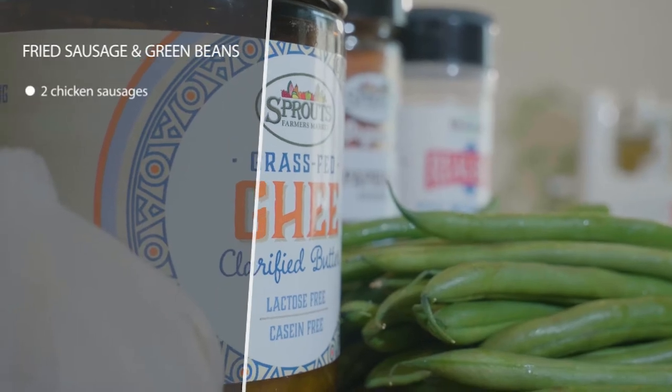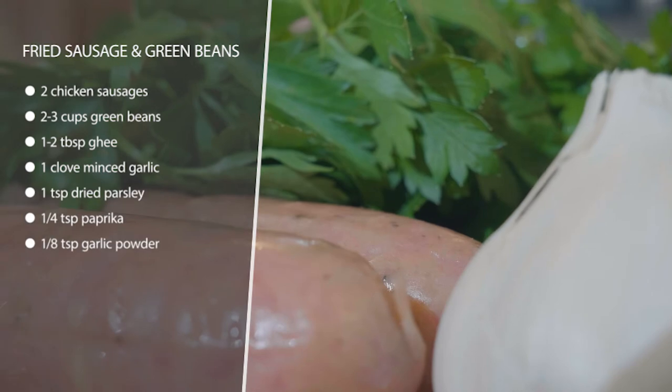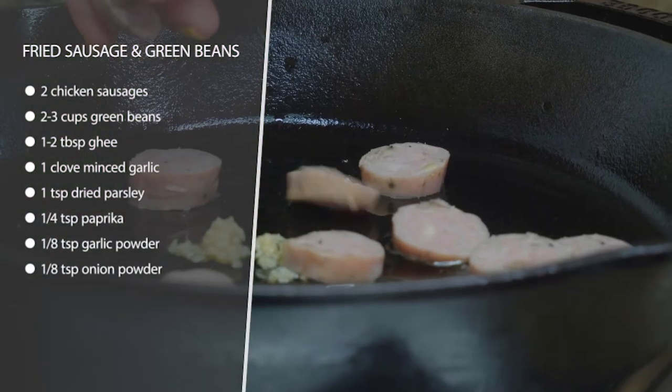This is fried sausage and green beans. This is a really fast and easy one-pot dish. All you're gonna do is chop up your chicken sausage into slices and get some fresh green beans. Get some minced garlic and you're gonna heat up a pan with some ghee.